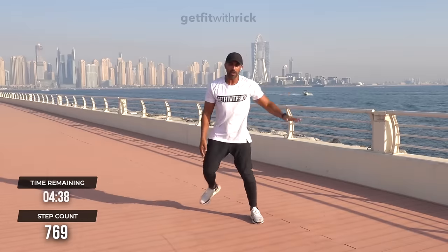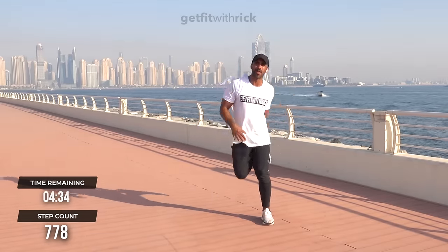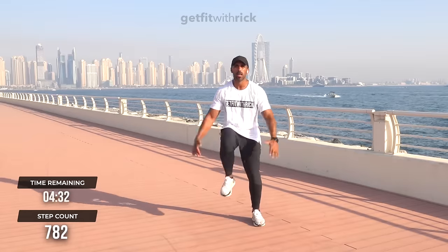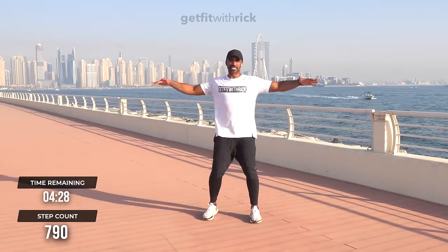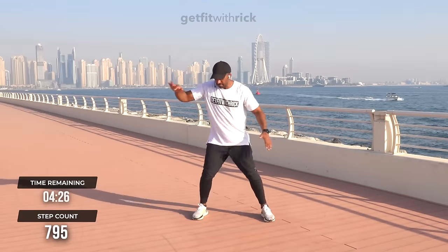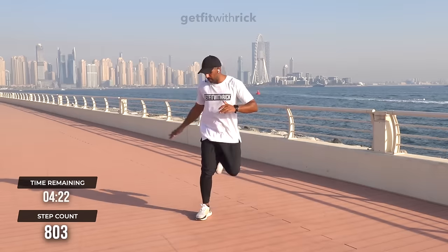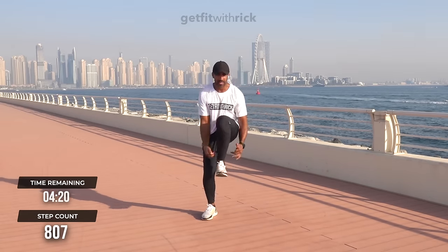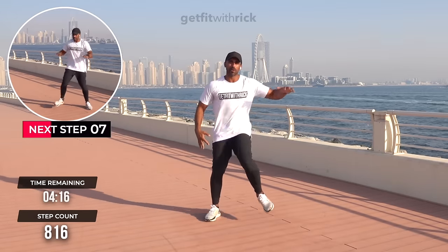Two heel taps into two heel taps here — one, two, boom, boom. I told you about the coordination. The thing is, when you're thinking about doing the step, you're not really thinking about the calorie burn. I'm going to use my secret distraction from the workout, but I'm just giving it away.